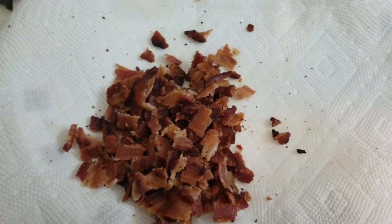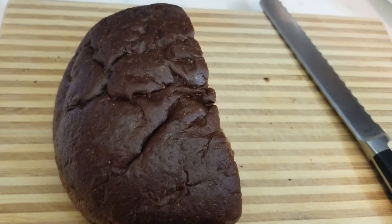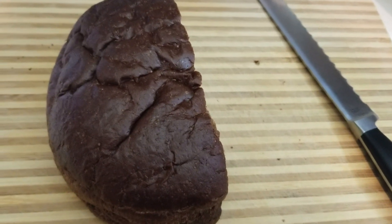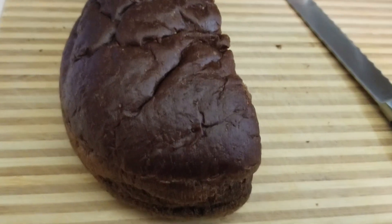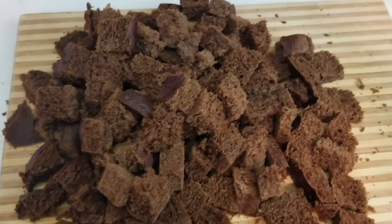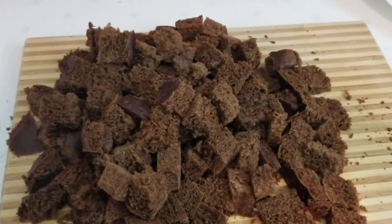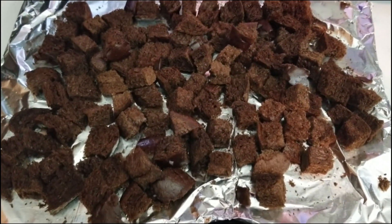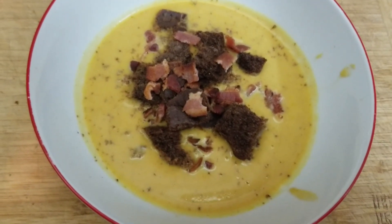Crumble up your bacon and add it as a topping. The recipe also calls for a grilled cheese crouton, but I've never made those. Instead I made croutons from pumpernickel bread — just chopped up the bread, placed it on a baking sheet with cooking spray, and popped it in the oven at 375°F for about 10 to 15 minutes. Top your soup with both the croutons and the bacon and enjoy.